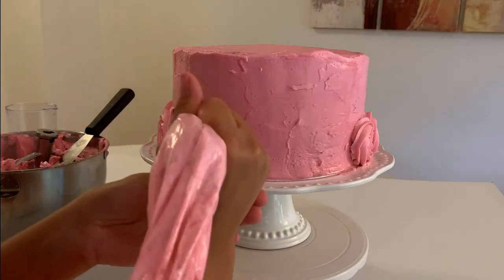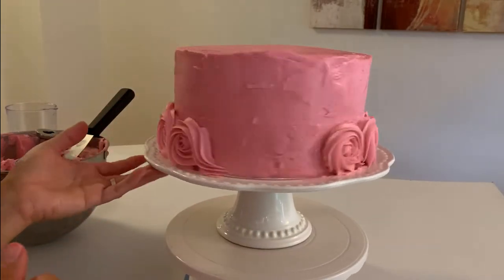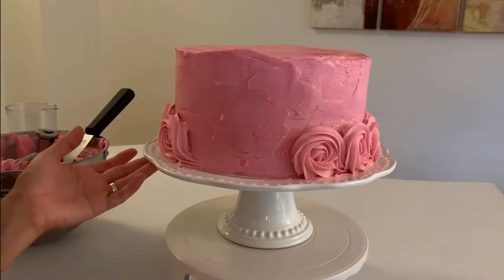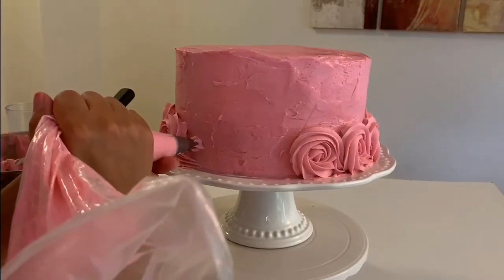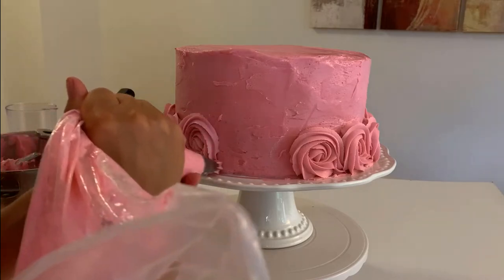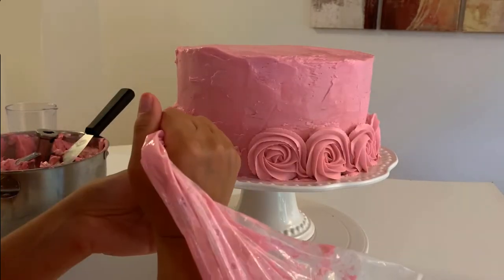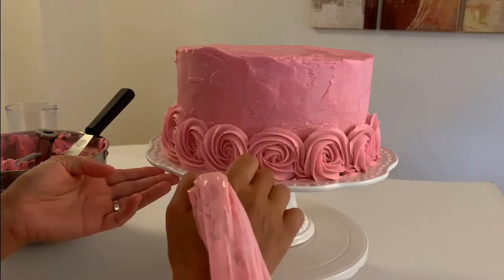Always start with the bottom of your tip clean. We are gonna start making an A letter shape. Start in the middle squeezing without pressing into the surface too much, pulling up a little bit and wrap around.